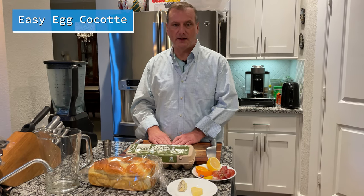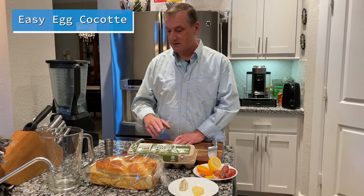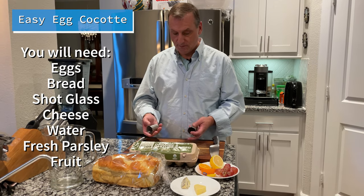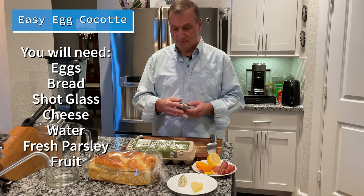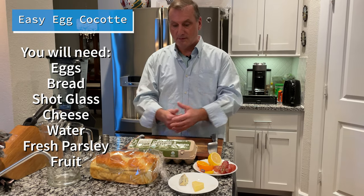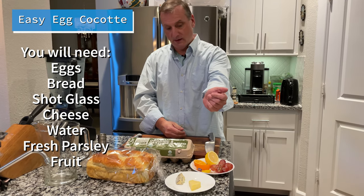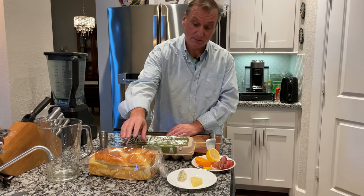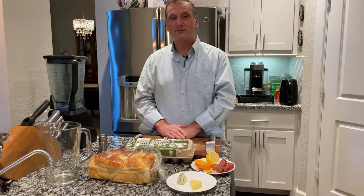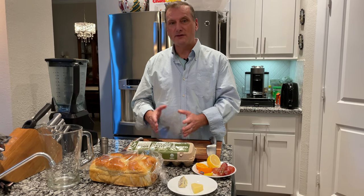Hello, I'm Charles. Today we're going to make the egg cocotte. It's going to be on two short glasses right here. We've got all our ingredients right here — some cheese, some fruit, and some brioche. So join me on this adventure of making a good egg cocotte.